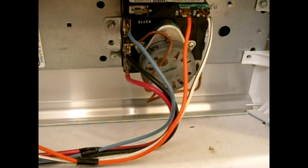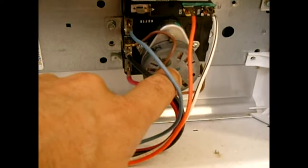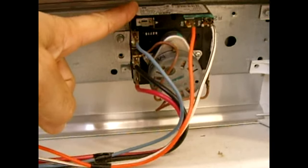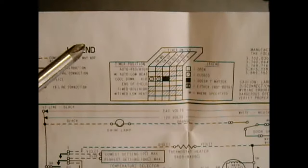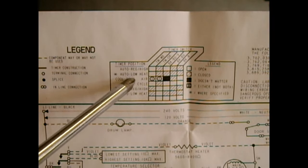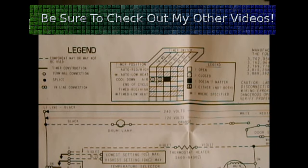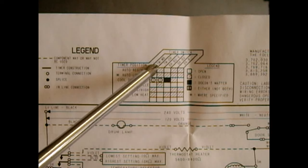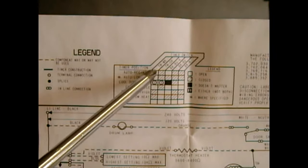If you're not advancing through the cycles and you've verified no connections are loose, it's going to be the timer motor. To rule out the entire timer unit as the cause of no heating or no motor rotation, use the schematic. It shows different positions — auto regular high heat, auto low heat, cool down air — and along the top it says 'TM–WB.' Look at the back of the timer control; each terminal is marked. Find the TM terminal and the WB terminal.